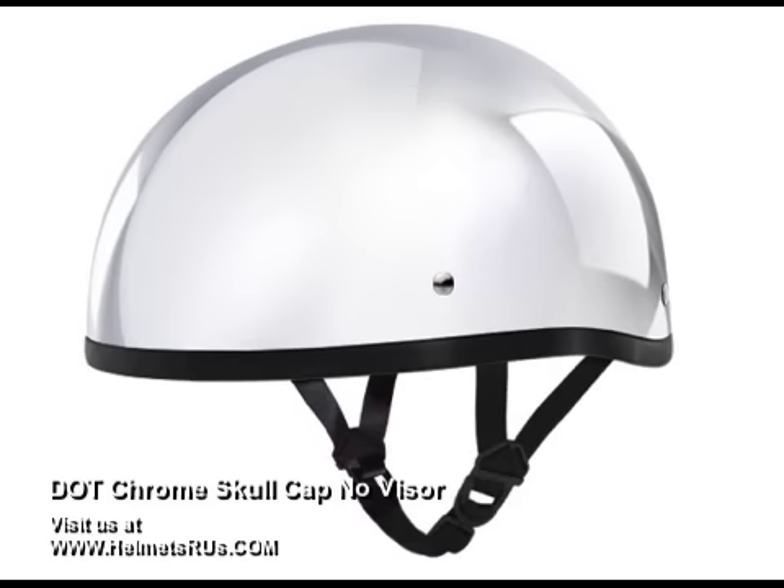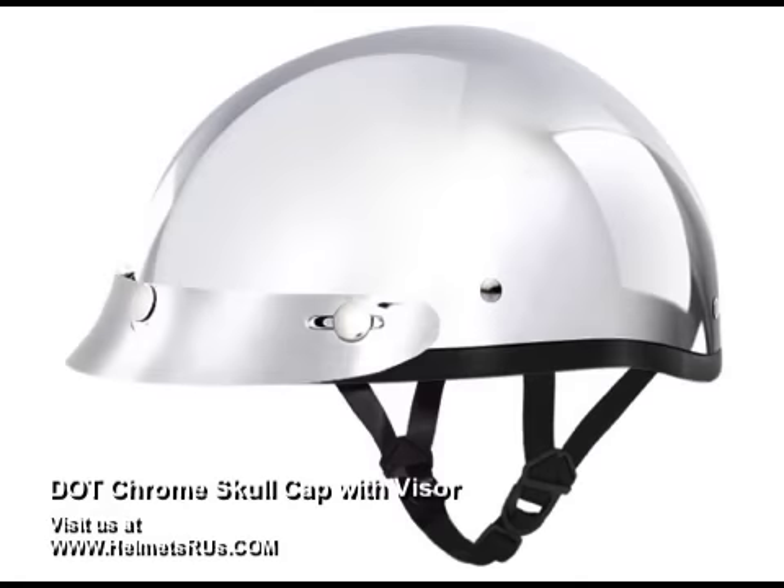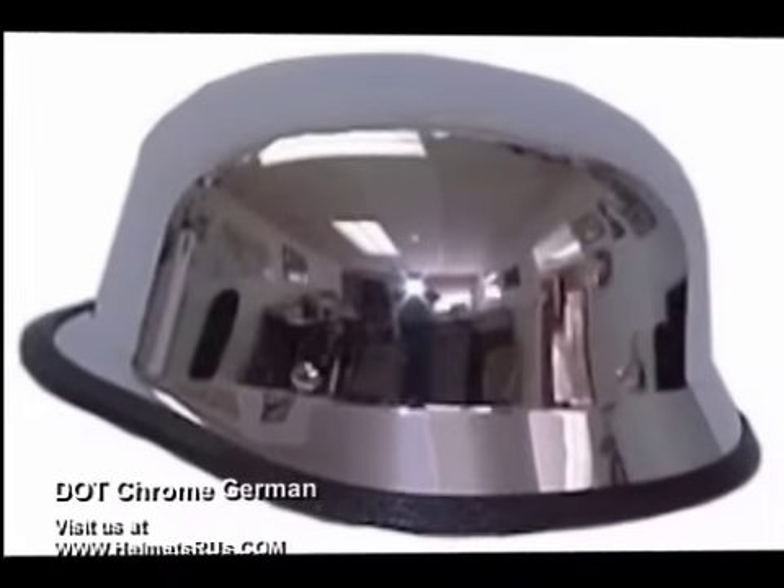We carry the following styles: the skull cap without visor, the skull cap with visor, and the German.